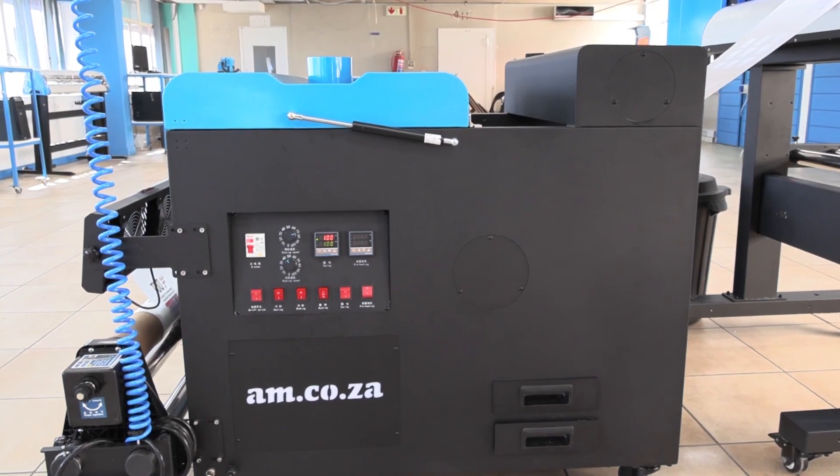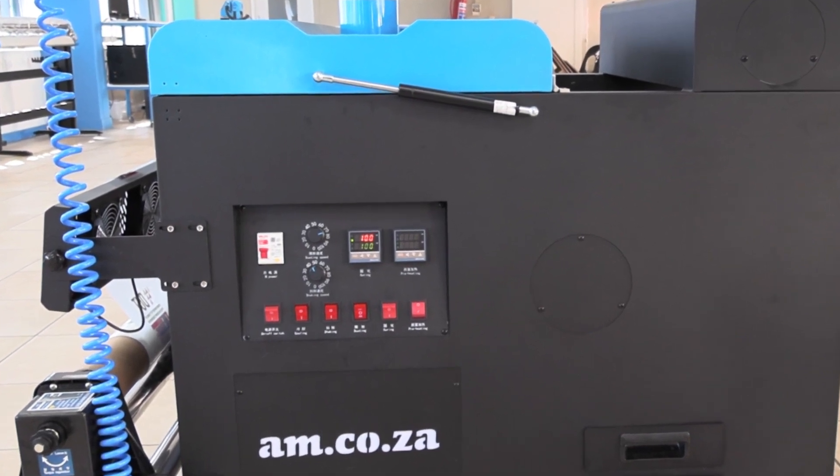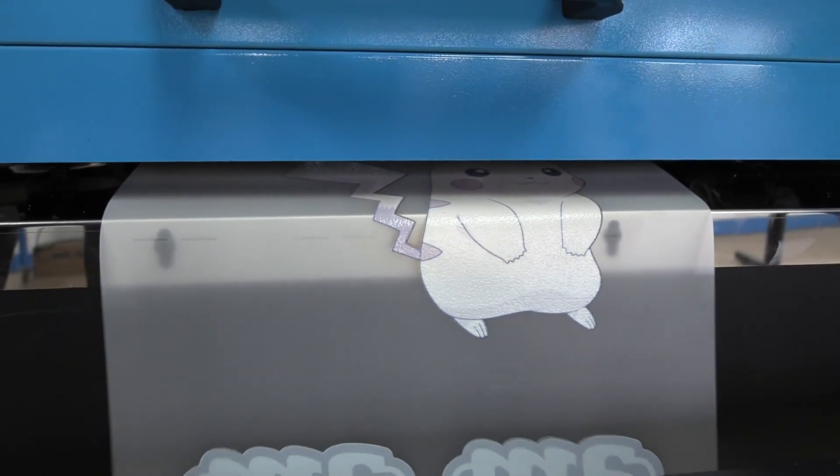From there it goes into the oven where it bakes the print, and out it comes from the other side as a print on a film, ready for heat press application.